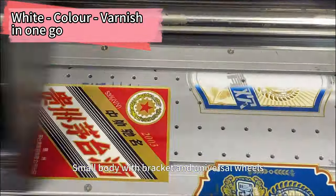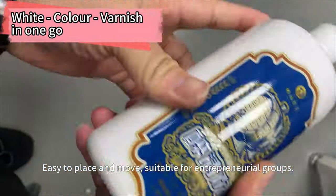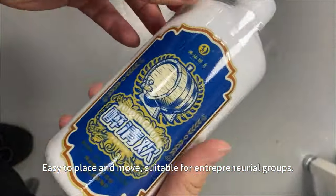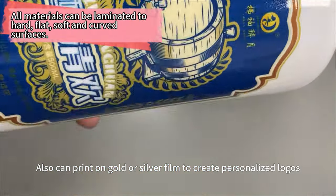Small body with bracket and universal wheels makes it easy to clean and move, suitable for entrepreneurial users. It can also print on gold or silver film to create a personalized logo.